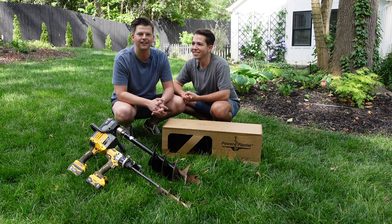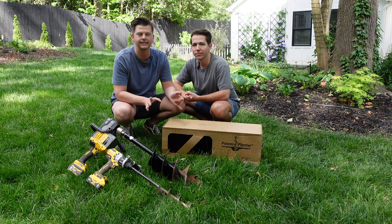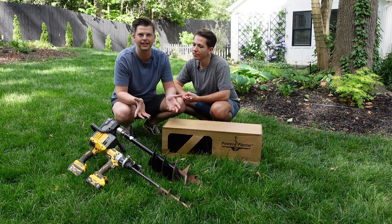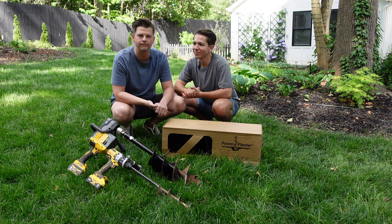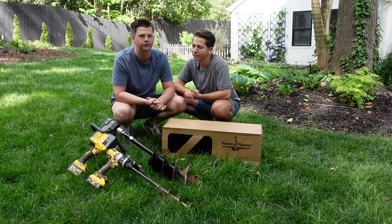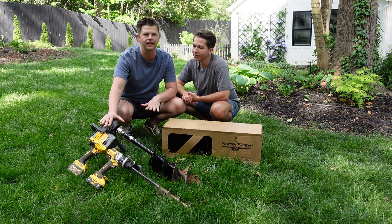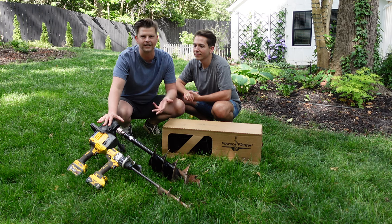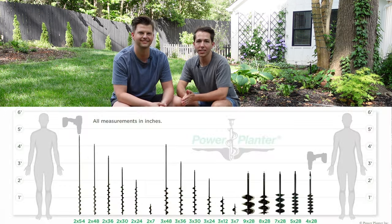Power Planter is a company based in the US that makes augers of all different sizes. They make them for landscapers and for DIY homeowners — just the everyday gardener like us. We have been using them for a while, and if you watched our last few videos you have seen us use the bigger auger. We wanted to use it a few times to get the hang of it and to get all the tips and tricks to share with you. Power Planter augers come in a variety of sizes.